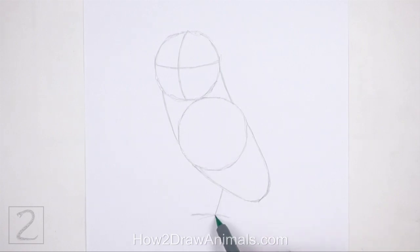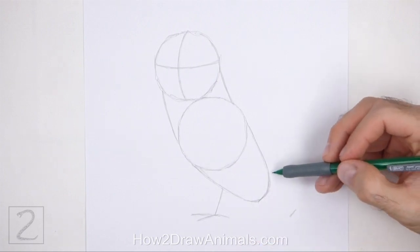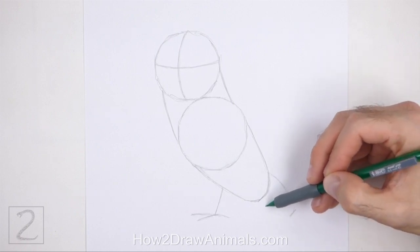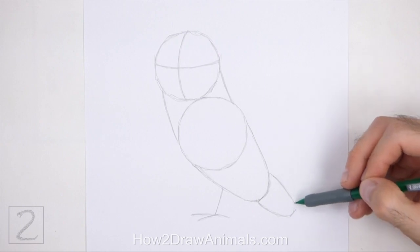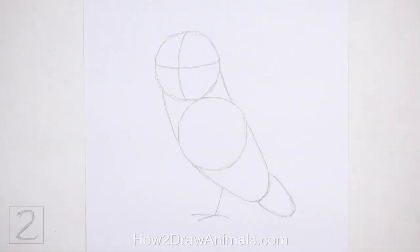At the bottom of the leg, draw three shorter lines as guides for the toes. On the bottom right side, draw a small arc as a guide for the tip of the folded wing. This guide should be similar to an upside down arc. And that's it for the guidelines. Now let's start on the final drawing.